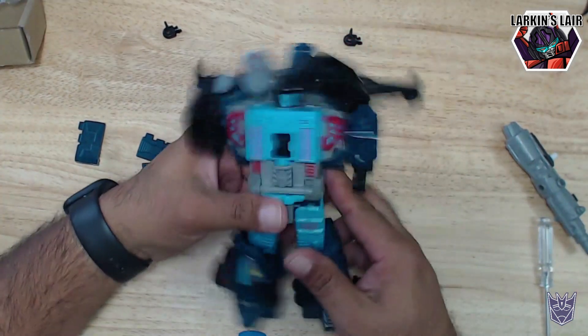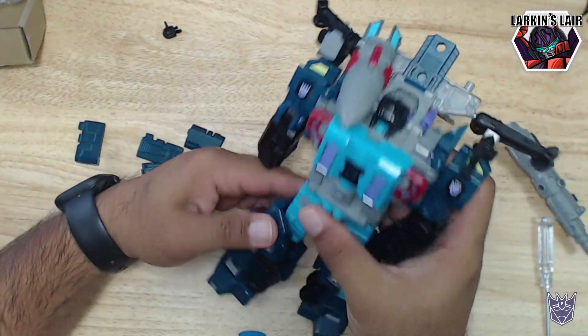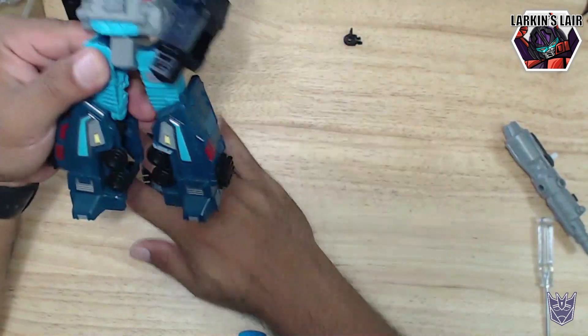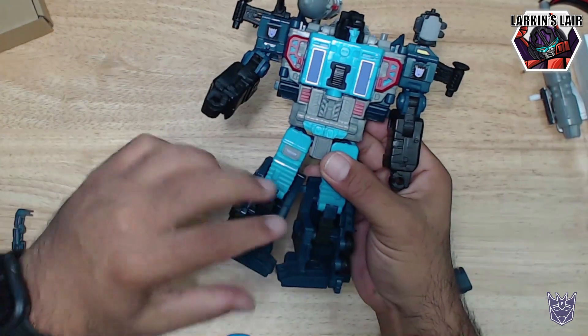With that in, we can reassemble the legs. Got everything nice and tight — you can already see a much better visual improvement here.